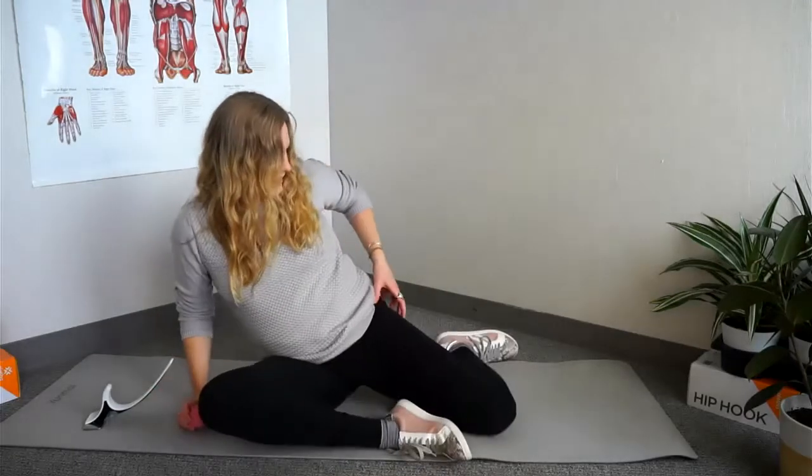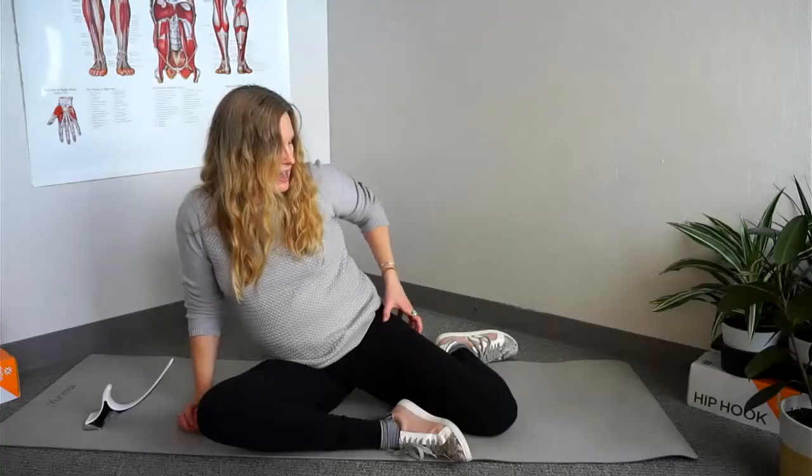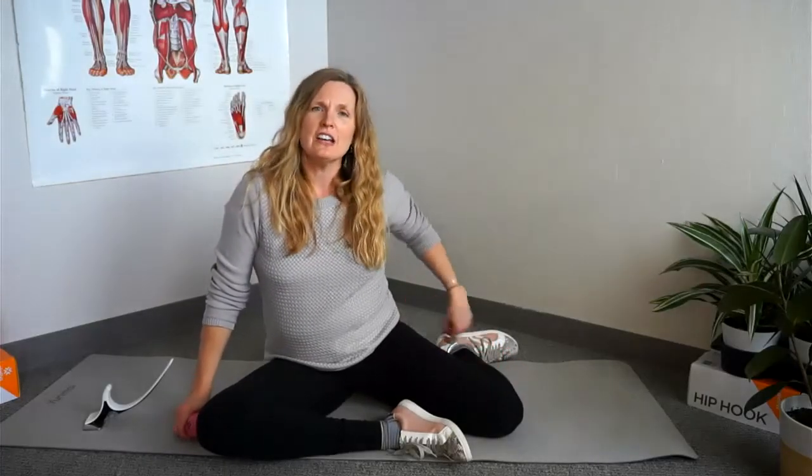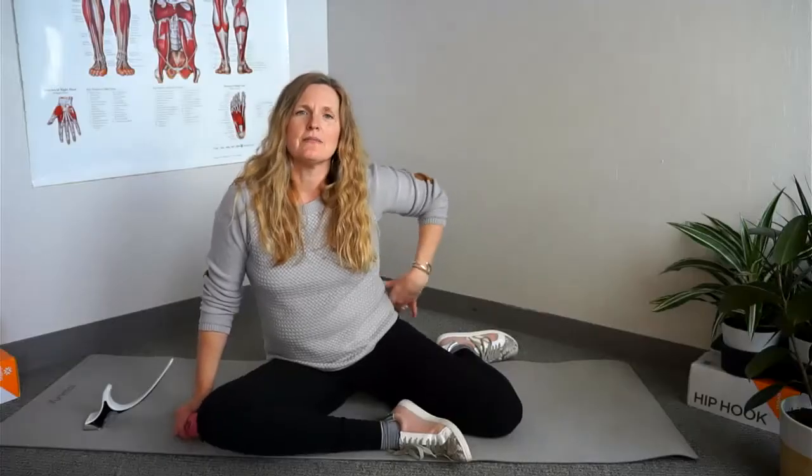One thing to know about the TFL, tensor fasciolata, is that when it's pressed upon, it can often refer pain that feels like sciatica — going to the outside of your thigh, and sometimes even radiating down into the outside of your shin. If you experience that when doing this release, you know you have a trigger point there and you know how important it's going to be to hold prolonged pressure.